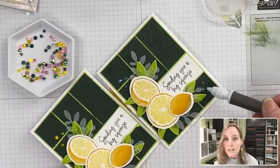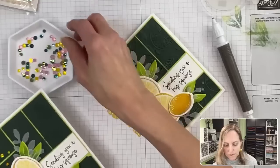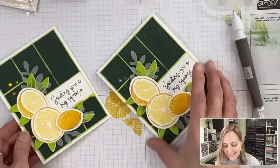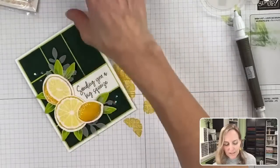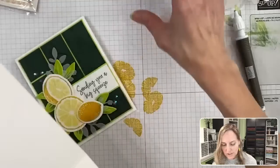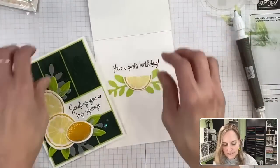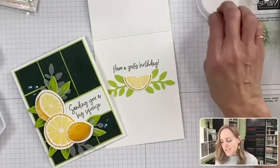Let's grab a couple more rhinestones — I love how they're just intensely yellow. And I would add a couple more down in these little corners. But we'll share the finished card with the inside open because it is finished on the inside — and there is the end result.